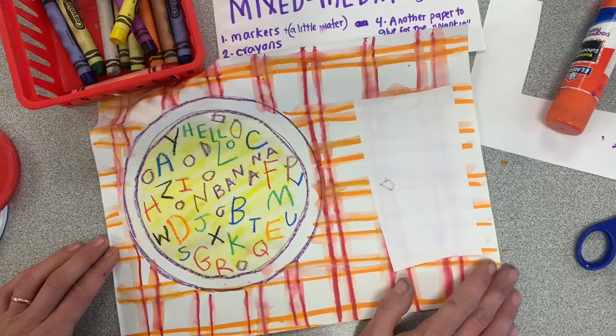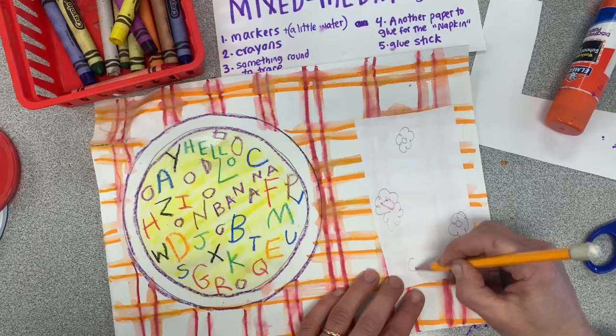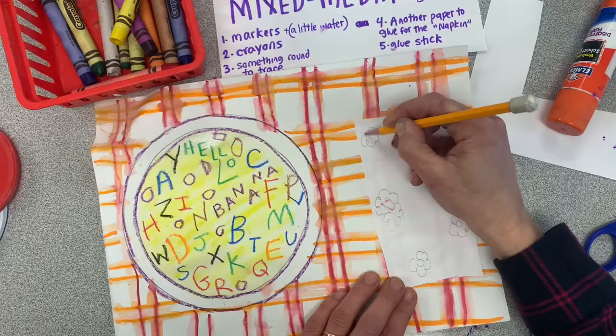We've got our napkin. If you want, you could draw a fancy design on it — flowers, or all kinds of fancy napkins out there. But you don't have to decorate it at all. It can just be plain and white.